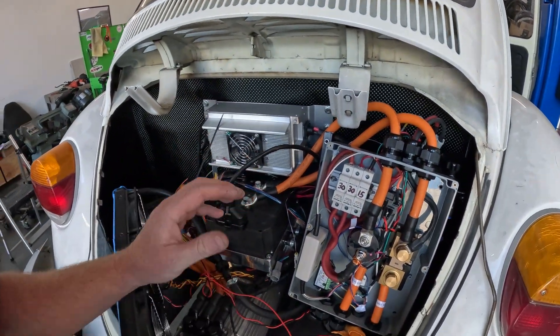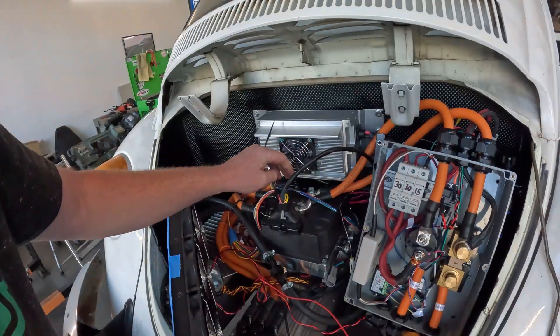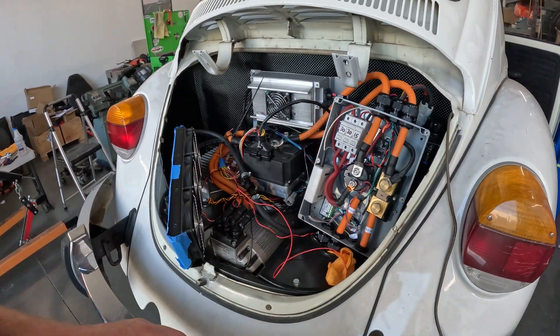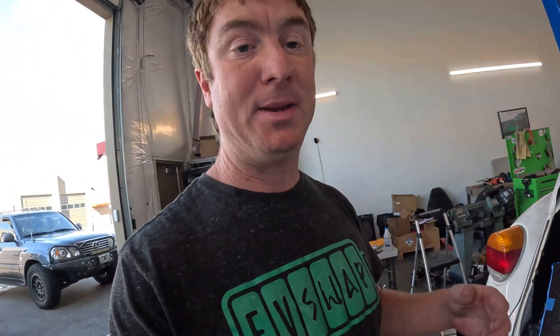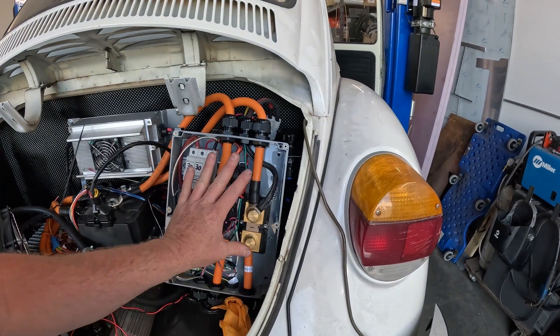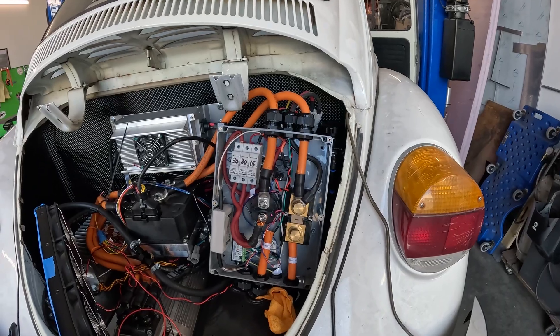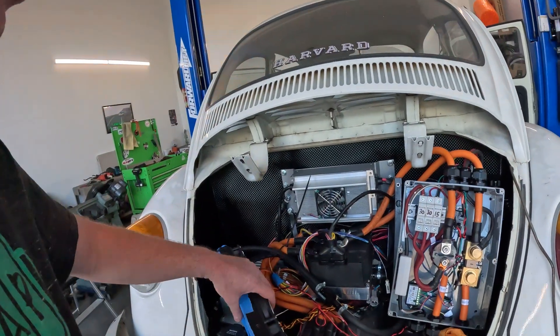When this thing is powered up and running, those two wires will have live high voltage on them. You don't want to accidentally drop a screwdriver on there or have someone touch it and get a shock. I'll cover those with liquid electrical tape and maybe a heavier duty coating. The connections inside the box are fine since the lid will seal everything off.